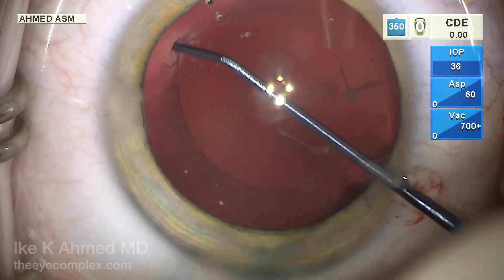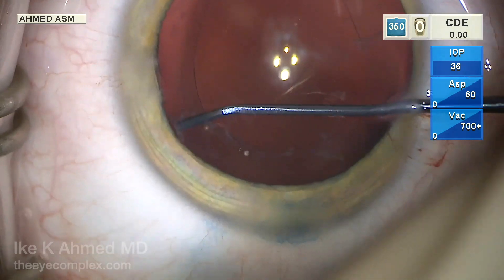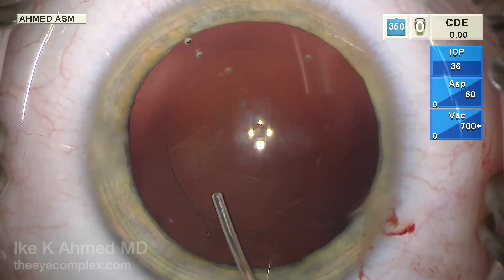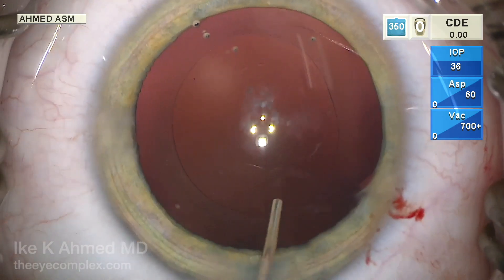This is a double-armed instrument with a bend, and with this beveled tip it allows us to remove the lens epithelial cells quite efficiently. We will then irrigate out those LECs, as well as irrigate the posterior capsule to remove any cells that may be present on the capsule itself.